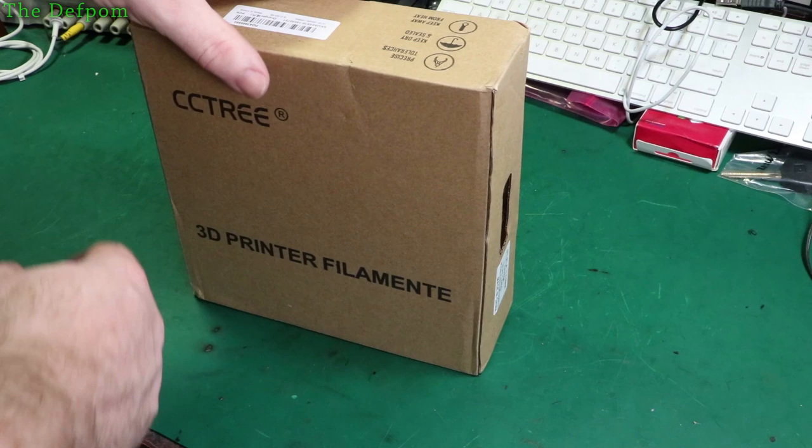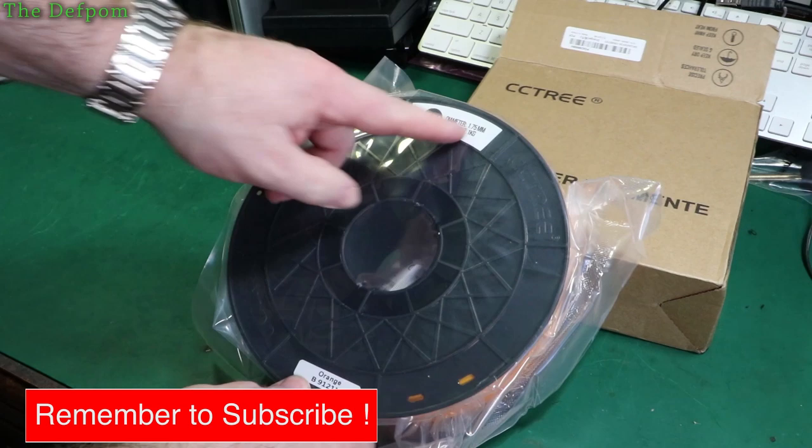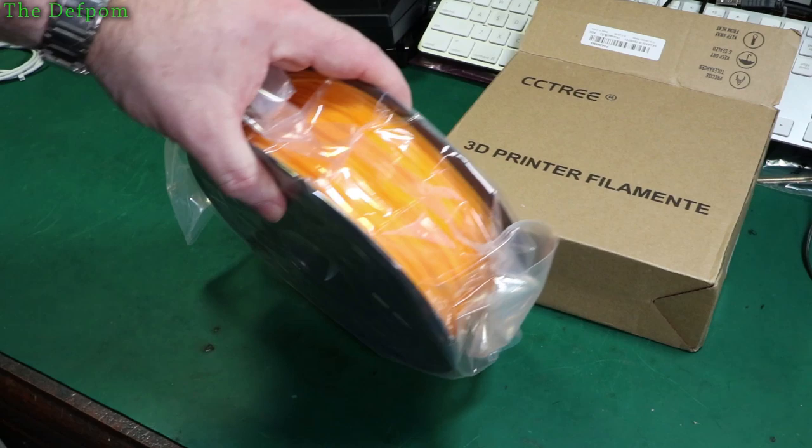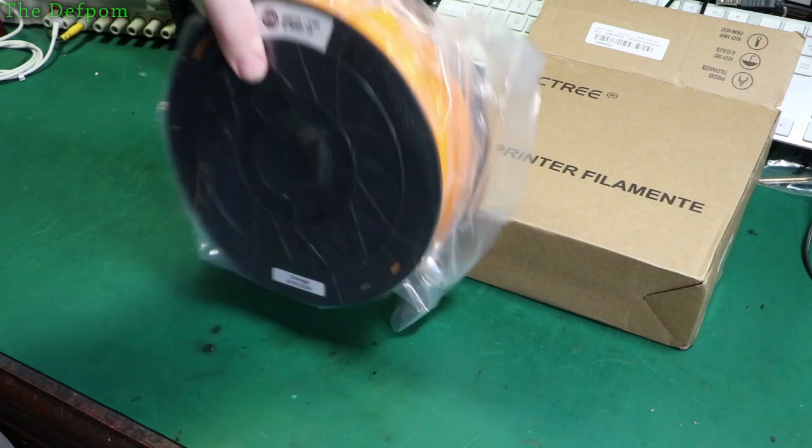First up: CC Tree 3D printed filament — 1.75mm PLA, and as you can see it's orange. It's not a very strong orange actually, not as strong as I'd like it to be. It's more of an amber than orange I suppose. I got this because I needed some orange filament for something I want to print, and it's obviously for my Ender 3 3D printer.